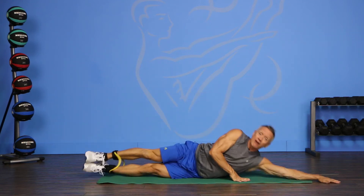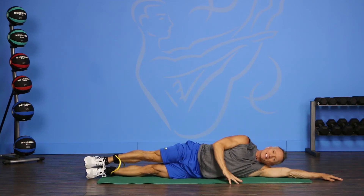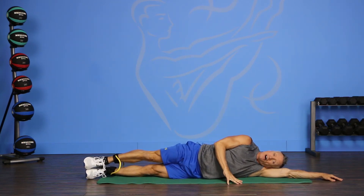We're going to come down onto the mat. I'm right on my side. My hips are stacked, one on top of the other, and I'm going to rest my head on my arm.